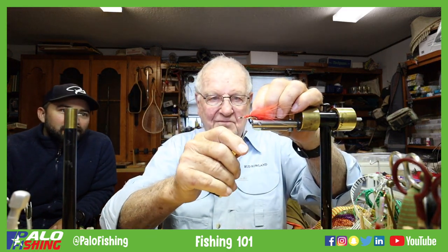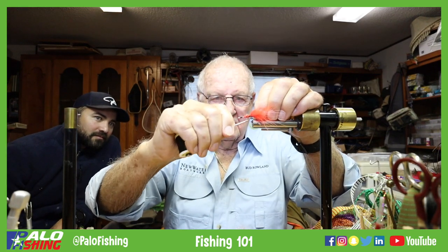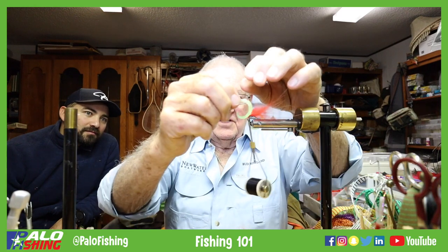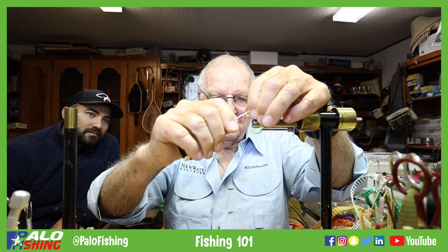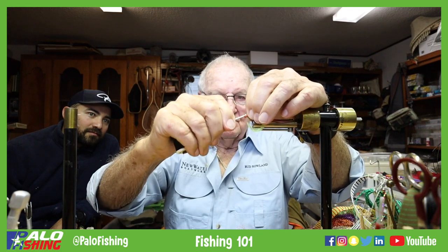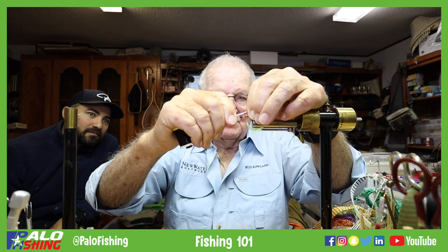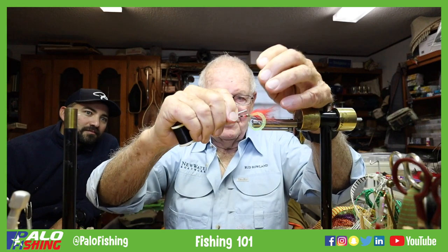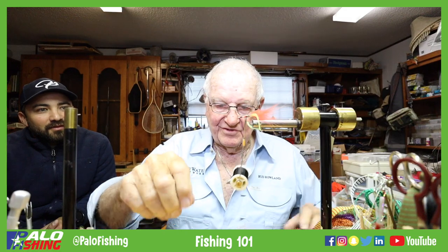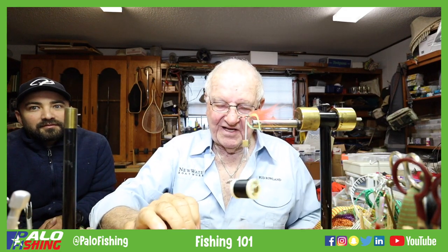I'm going to take that and put one on this side, and one on this side — this is a tremendous attractor for fish. The only thing is barracuda, piggy perch, mangrove snapper — they love these things and they're going to tear them up. The next thing we're going to do is put eyes on.